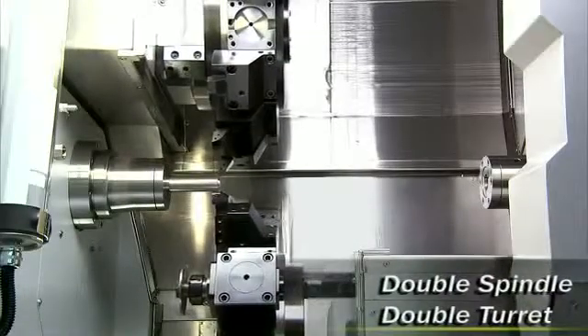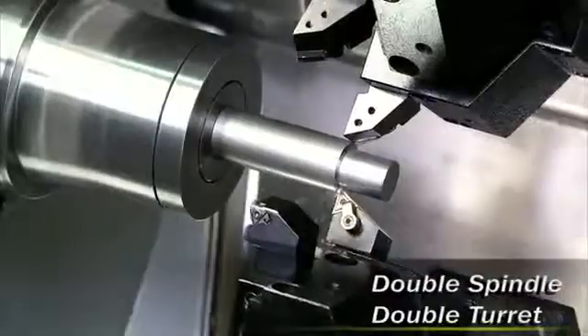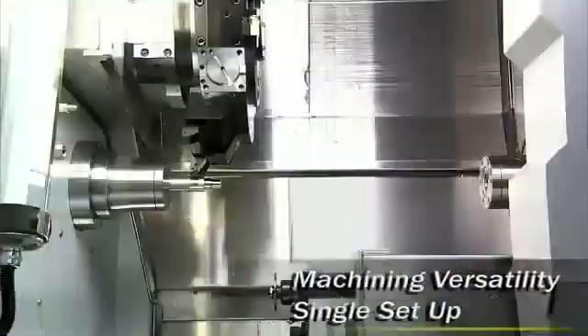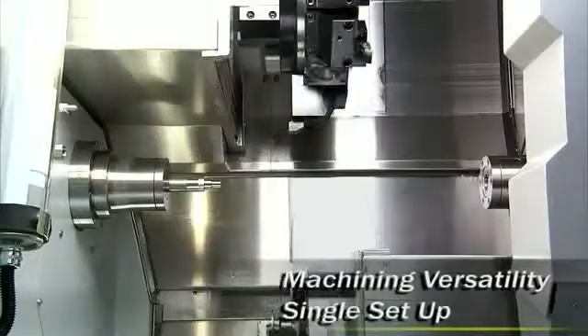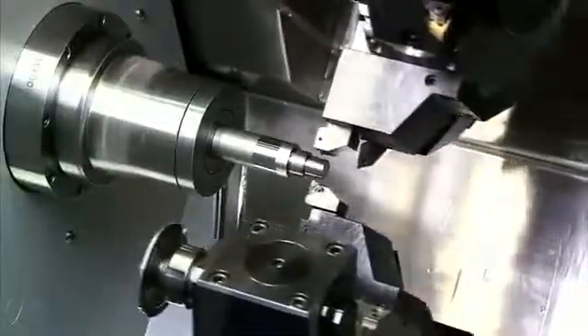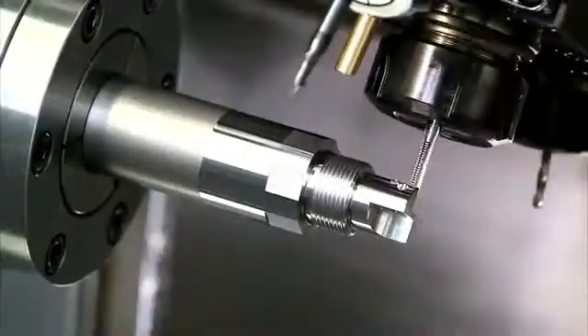The newly designed Chartune CT2 Double Spindle Double Power Turret Multi-Axis Turning Center has all of the cutting, versatility and speed to finish your complex mill and turn parts in a single cycle in record time, boosting your productivity and precision.